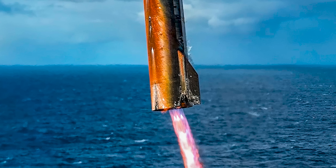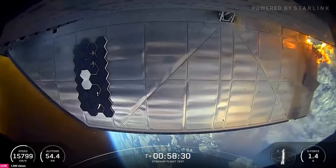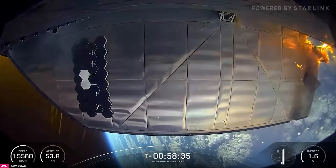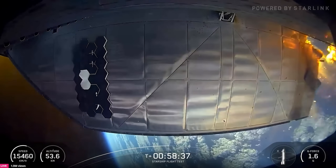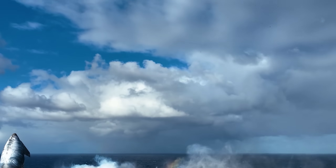Part of this damage, at least to the aft flaps, had to do with re-entry heating. Over the course of re-entry, we watched the plasma and heat slowly eat away at those bottom corners. In that case, once a weak point is found and some of the heat shielding is destroyed, it then becomes even more vulnerable. That being said, even with this damage, the ship was able to complete its flip and an accurate landing.